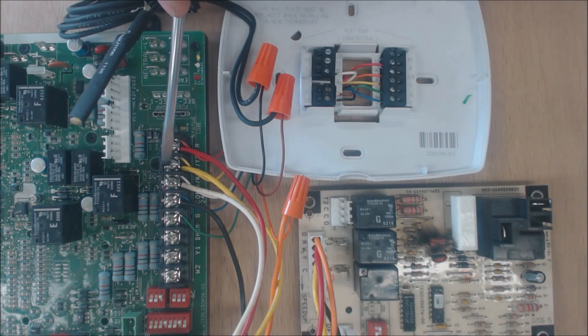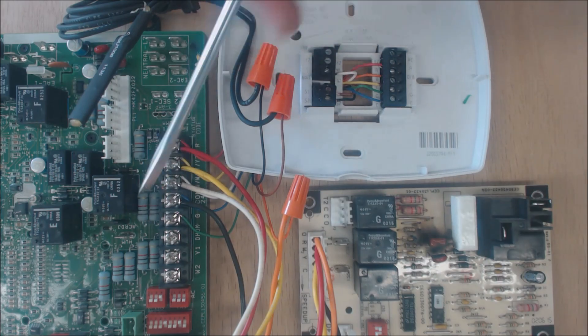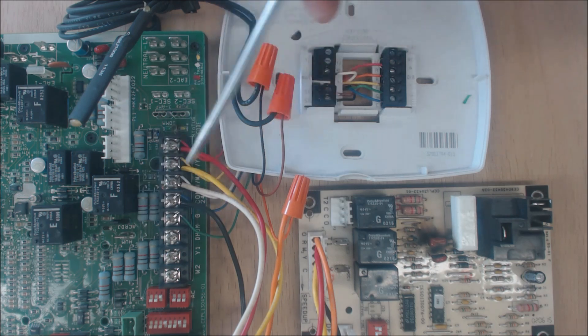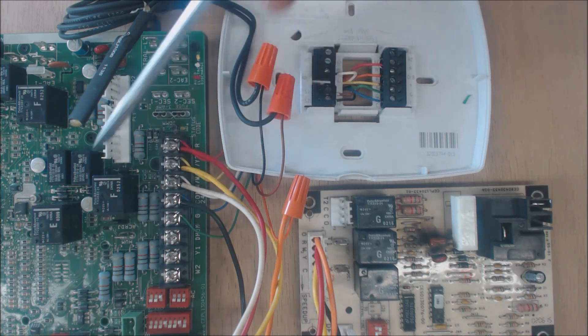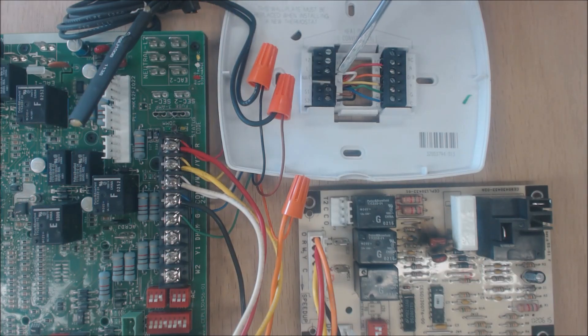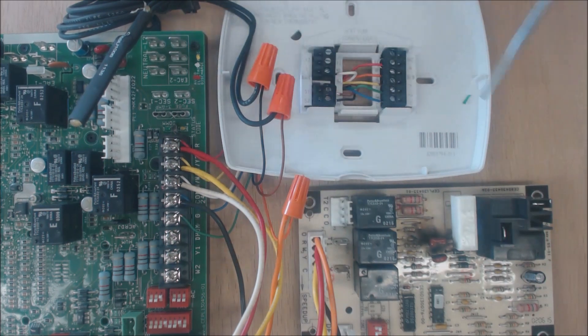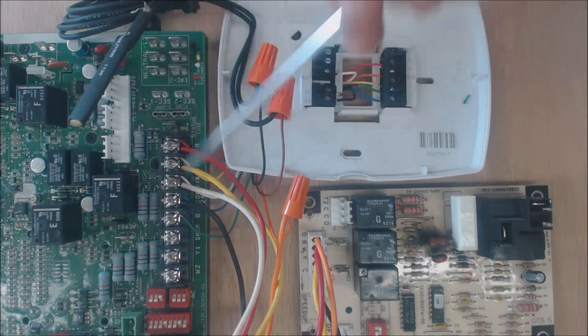When Y receives a 24-volt signal, it tells the blower motor to turn on at its highest fan speed. Then you have G — that's green — going to the G terminal. When G receives a 24-volt signal it turns the blower motor on at its lower fan speed, which is normally the heat fan speed. Over here you have Aux/E, and you're going to use a white wire for that, going to the W1 terminal.